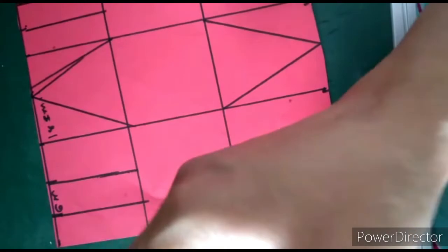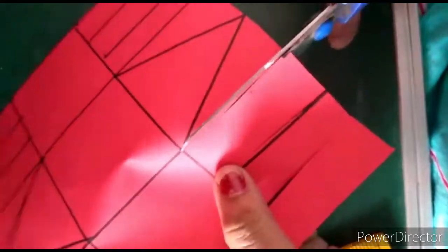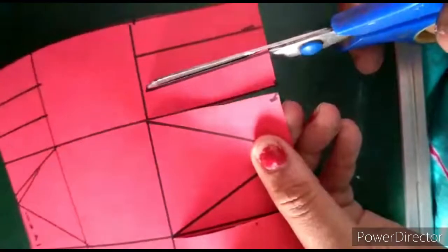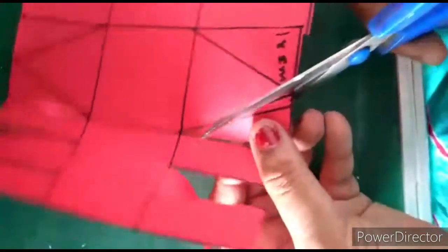Our marking part is done. Now we will cut these parts. I will cut from here: one, two, and three. Again I will do the same: one, two, and three. Again here: one, two, and three. Again from here: one, two, and three. Now we will cut these triangles also.